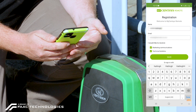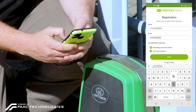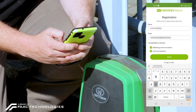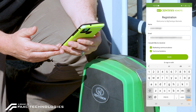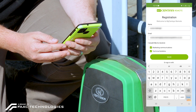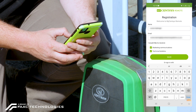It will then ask you for your email address and we can fill that in as well. From there it's going to ask me would I like to receive marketing communication or technical bulletins. Note Centurion will not bombard you with spam messages — this is only if there are new developments or technical issues you would like to be made aware of. I'm going to keep both on and save.